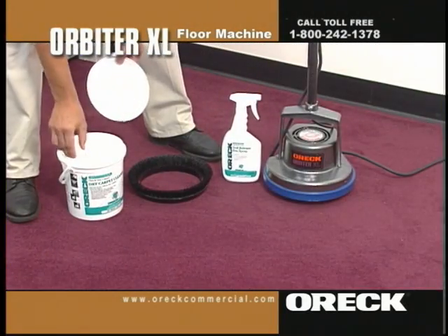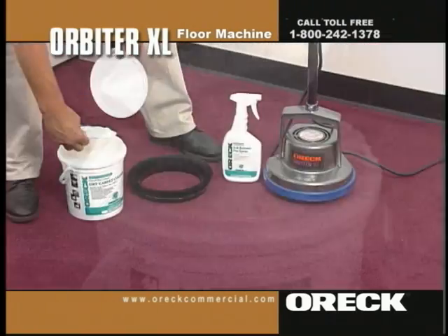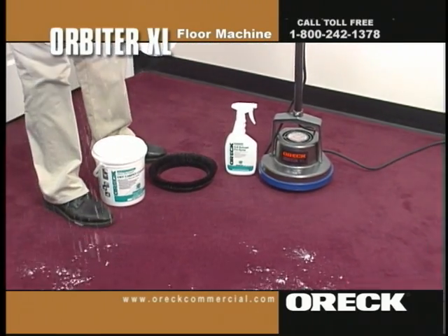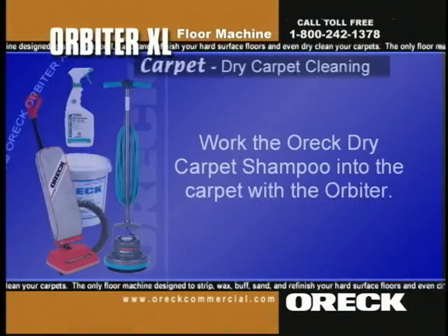Open the pail of Auric dry carpet shampoo, dip the sifter into the pail and fill to the level line. Lightly sprinkle over the moistened area. Working in small areas will ensure that the powder is brushed into the carpet while still moist.